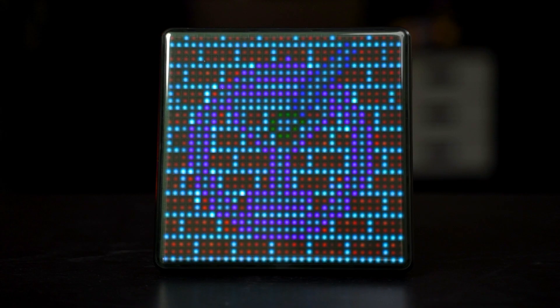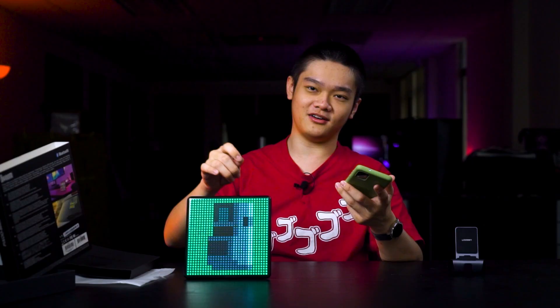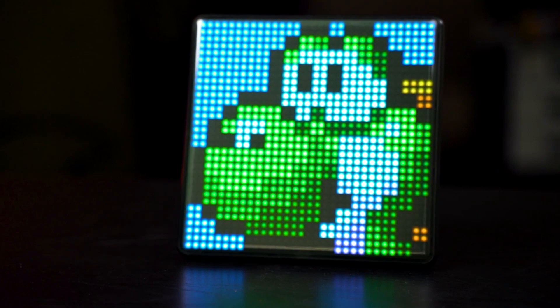So far we've only needed to charge this thing once. Battery life is really good because we never turn it on for a really long time anyway — we set it to power saving mode and also to auto power off in 30 minutes. The Divoom Pixoo Max, I think, is a really nice gift for Christmas. This is actually a really good bedside display for time, weather, and temperature.